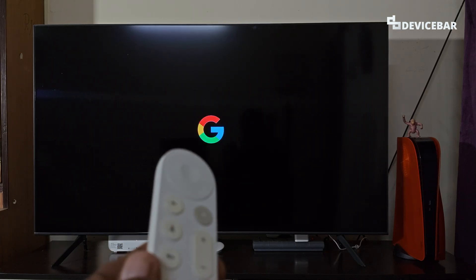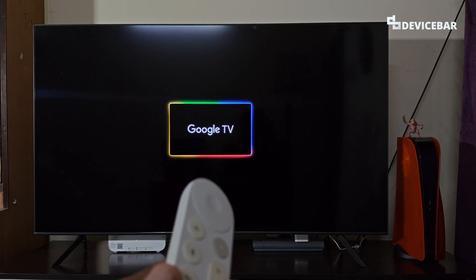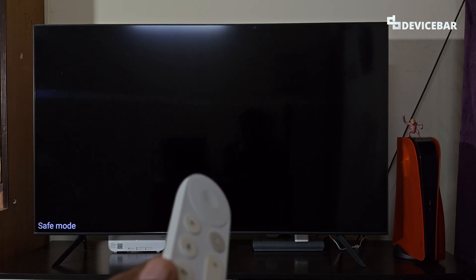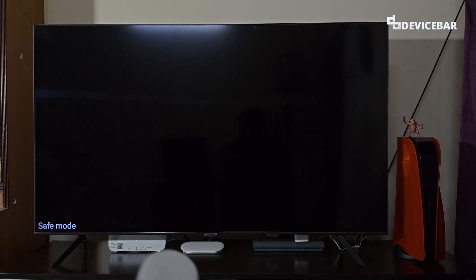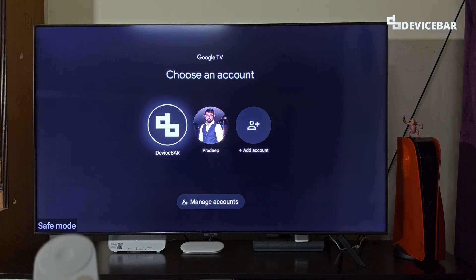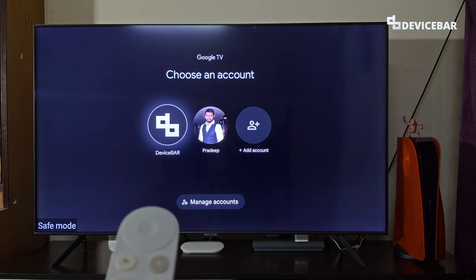It will take some time to restart. We will get the Google logo, then the Google TV logo. Once booted, in the corner of the screen we can see the 'Safe Mode' indicator, which means we have successfully enabled safe mode on our Google TV Streamer 4K.